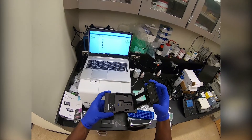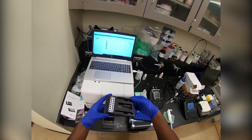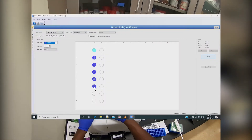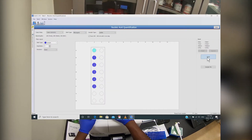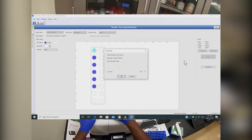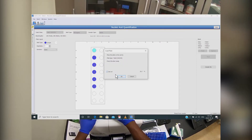Once this is done, gently close the magnetic lid on the plate and place it onto the tray. Then in the Gen5 software hit read on the right-hand side. Make sure to check 'use lid' and then click OK.